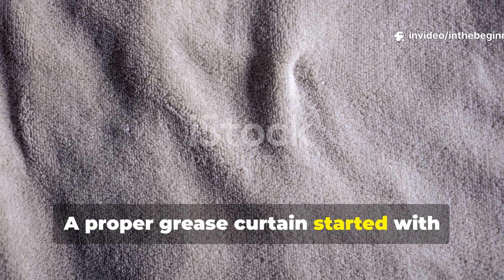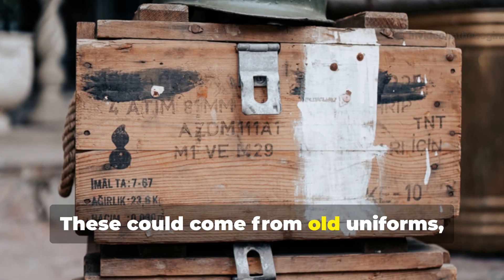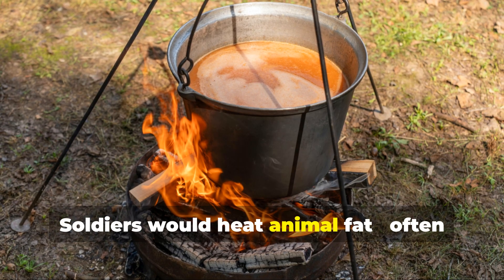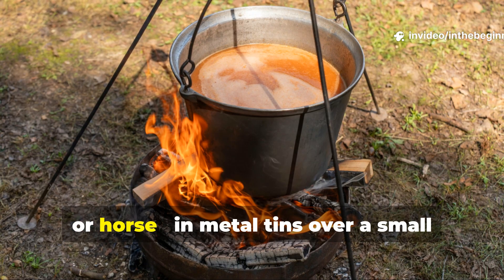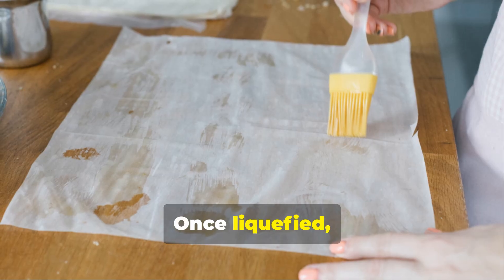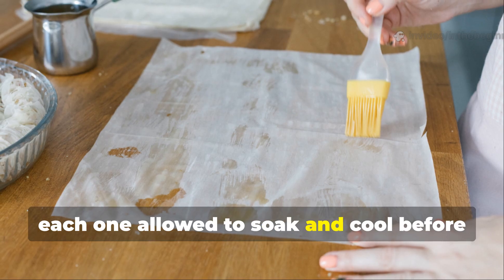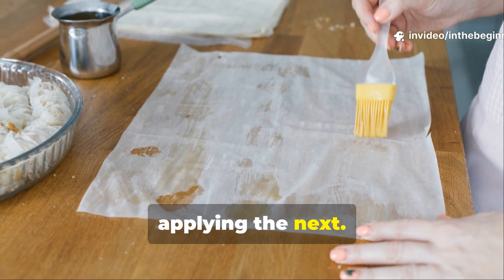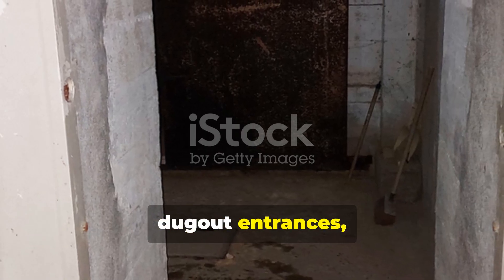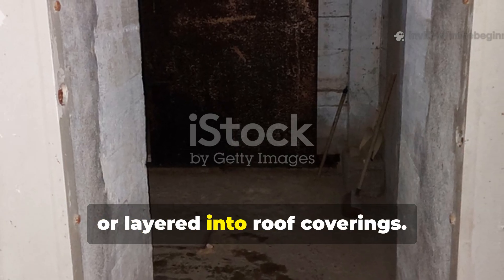A proper grease curtain started with several sheets of wool or felt, which could come from old uniforms, blanket scraps, or captured supplies. Soldiers would heat animal fat — often from pork, beef, or horse — in metal tins over a small stove or open flame. Once liquefied, the fat was brushed or poured over the cloth in layers, each one allowed to soak and cool before applying the next. When done properly, the result was a thick, pliable sheet that could be draped over dugout entrances, hung behind bunkers, or layered into roof coverings.